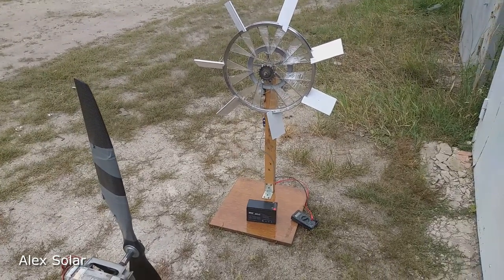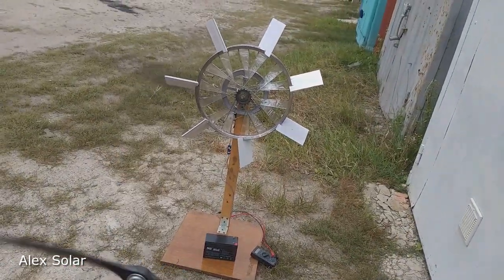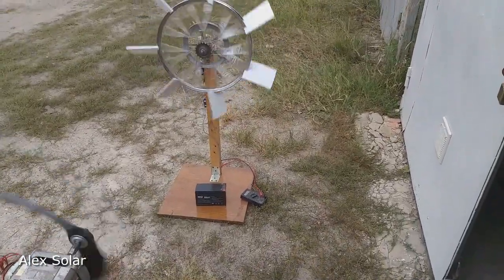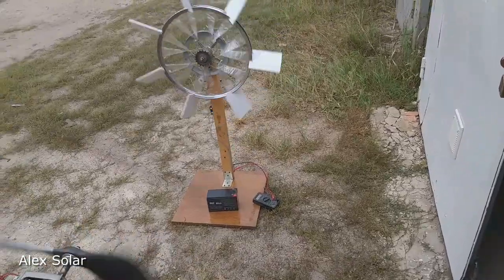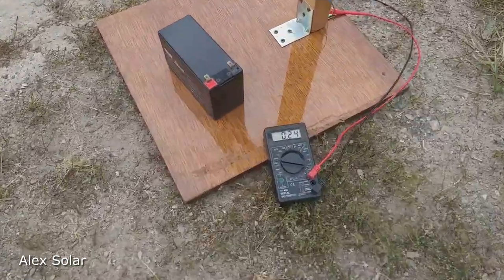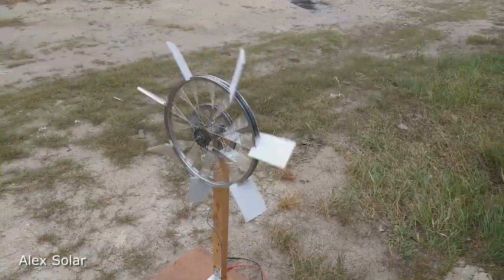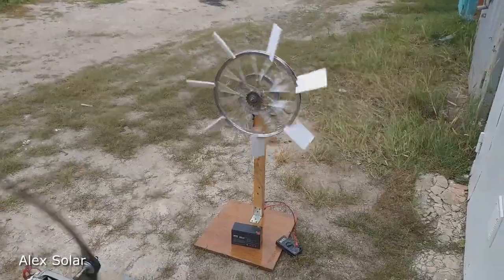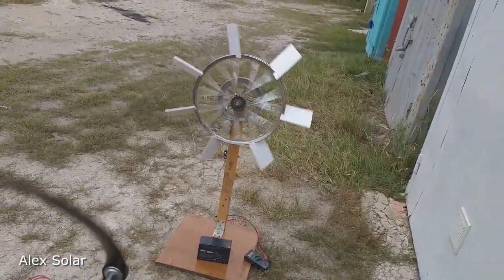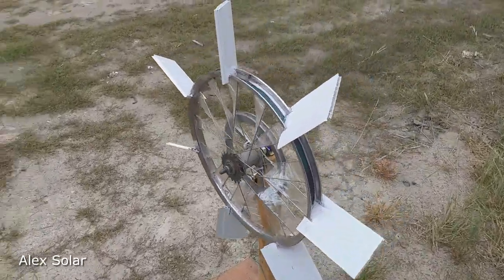Now let's see what current is generated if the wind speed is more than 10 meters per second. Two hundred and forty milliamps! These are good results, especially for such a small motor.